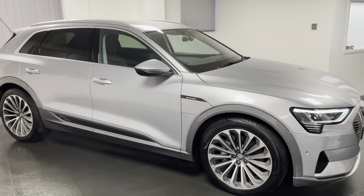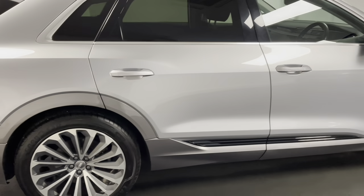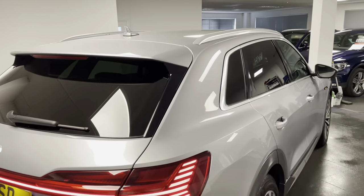This is the 55 model giving us the larger battery with greater range. It's finished in floret silver. We have a few options including the 21 inch 15-spoke alloys, the aluminium roof bars, and we have privacy glass.